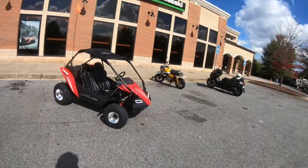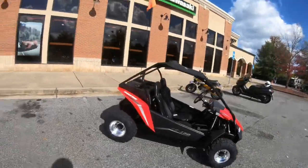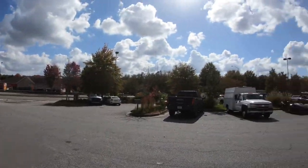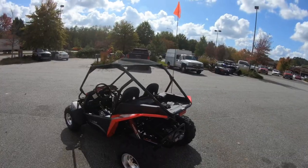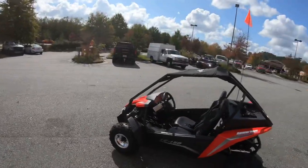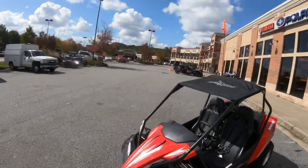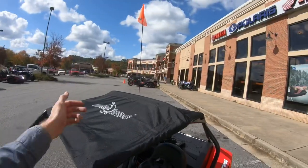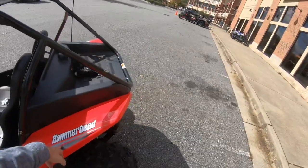Today I'm going to go on a thorough tour of the Hammerhead and show you all of its quirks and features. Daddy Doug, please don't sue me. And I can start off the quirks and features by just going around and pointing out every single place where it either has a picture of a Hammerhead or where it just says Hammerhead. Obviously, up there on this old cloth top, you got Hammerhead. And of course, you've got to have one right here on the side.